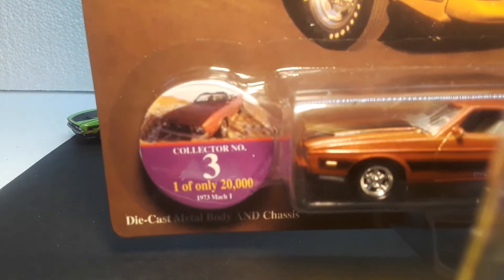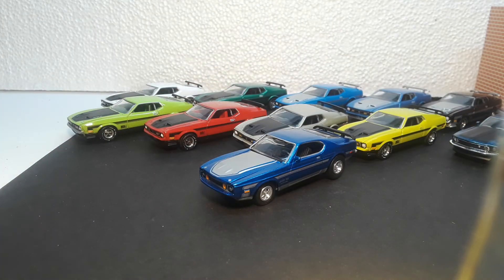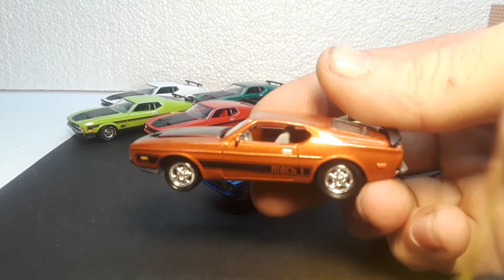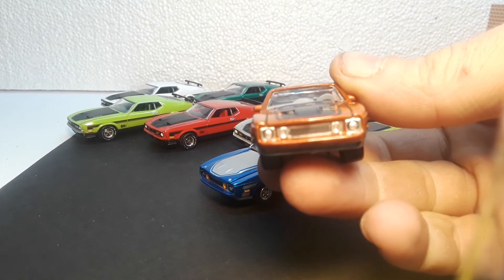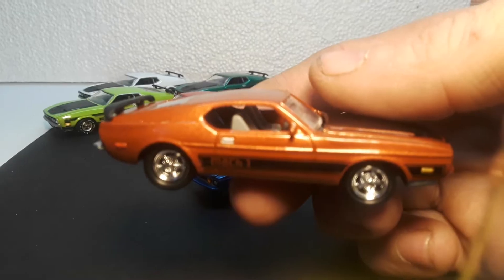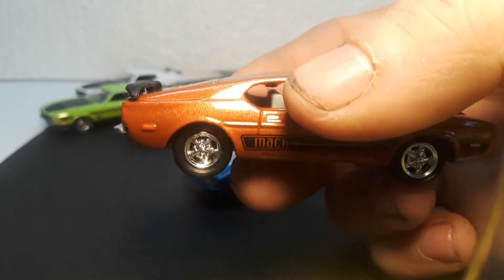Next we have the '73 Mach 1 in burnt orange. Trying to find the year on this one — it's a Johnny Lightning, 1997. The first one had rubber tires and a metal base; this one has plastic tires. These two-piece — it might even be a three-piece plastic tire. They're not too bad that Johnny did. Some people hated them, but they roll real nice.